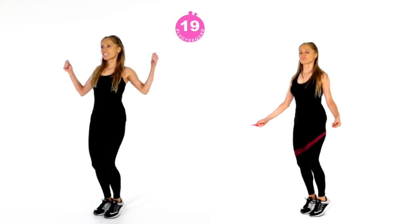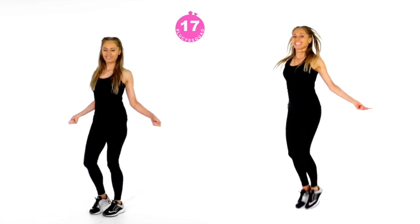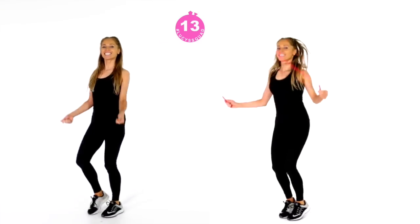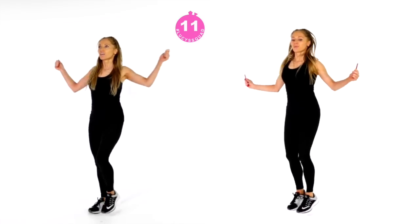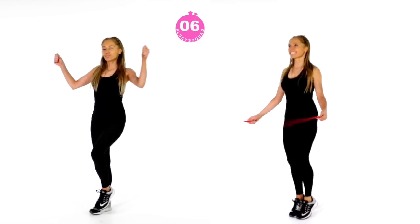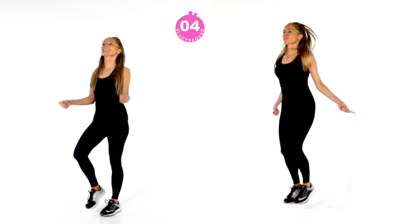Now you're straight back to skipping. Grab that skipping rope. If you haven't got one, you could just pretend and mimic the move — you can do the jump and the arms. If you don't want the high impact, follow me on the left. That's actually really good because you're marching and toning your arms at the same time, and just focus on keeping your abs really tight.